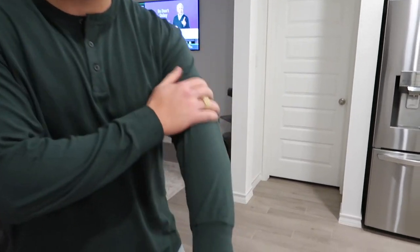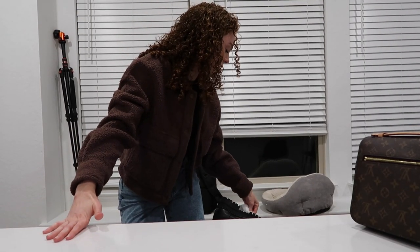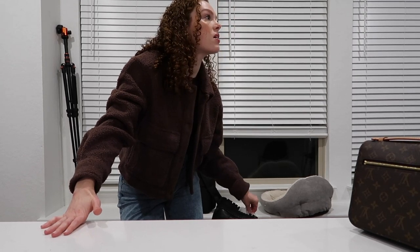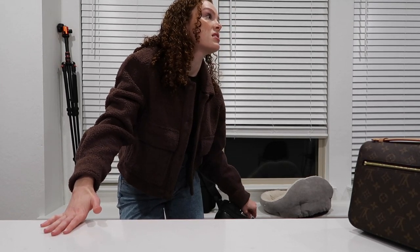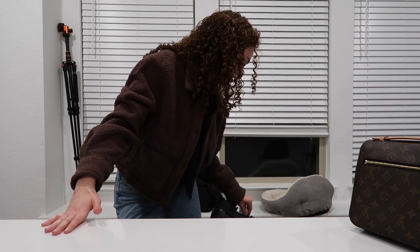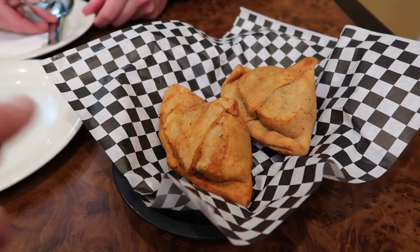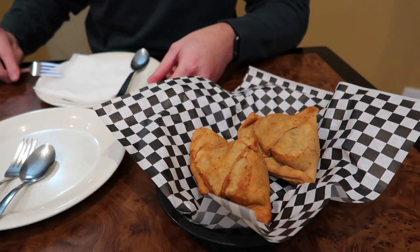Turns out there was a sour airhead stuck on my shoe from the North Carolina trip — making noise the whole time! We just ordered: butter chicken, grilled chicken, spicy potato samosas. The samosas are so big! We honestly ordered way too much food but we love to share.